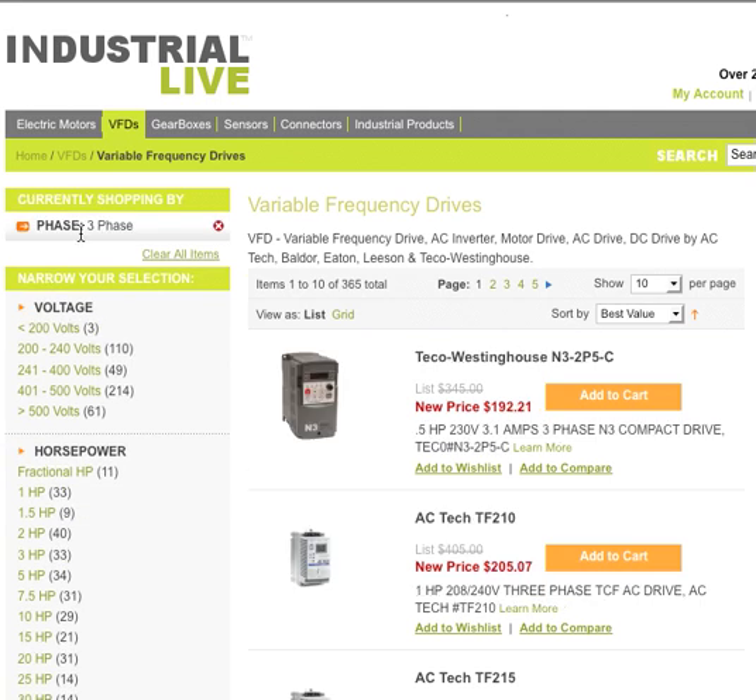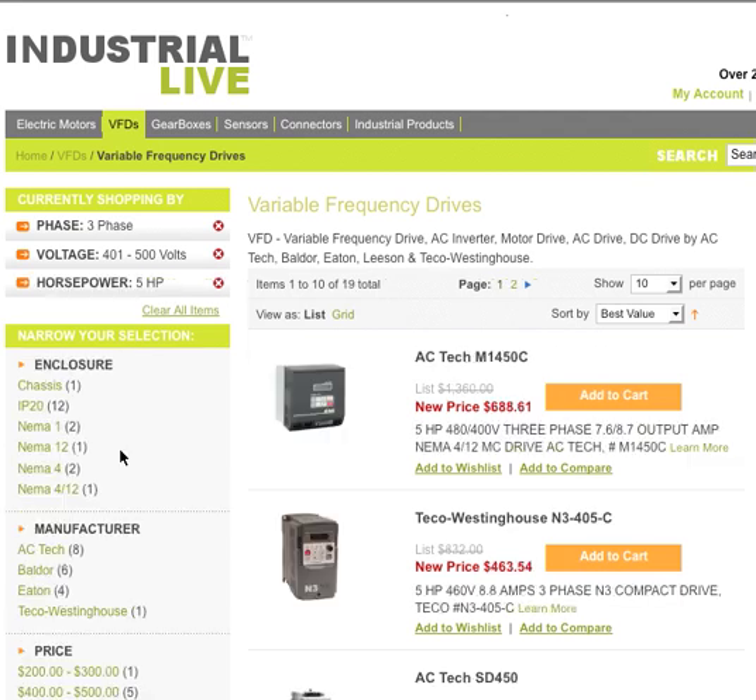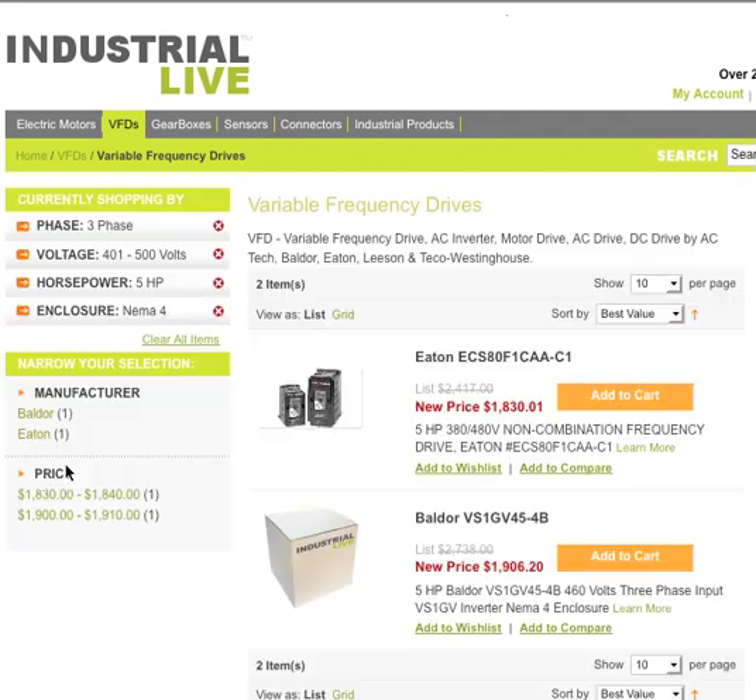Right now we'll choose a three phase drive. Now we choose the voltage that we want. Let's say we're looking for 480 volts, so we'll go ahead and make that selection. It'll narrow down all the choices for us. Now we have horsepower — I'm going to choose a five horsepower drive. Now we have the enclosure to choose. Let's go with a NEMA 4.